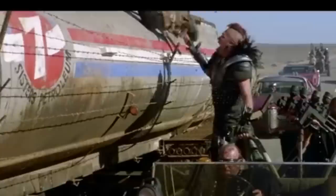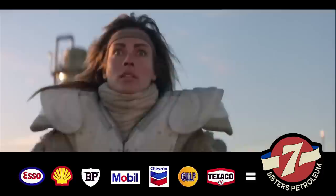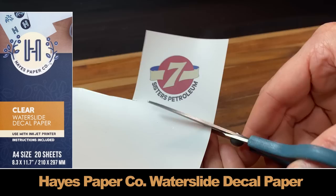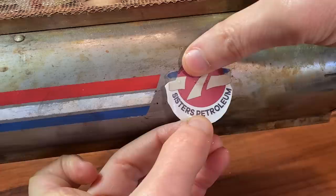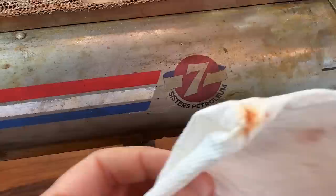The tanker in The Road Warrior has this Seven Sisters petroleum logo. The name is based on the seven major oil companies in the 1970s known as the Seven Sisters. I went into Photoshop and recreated the logo so I could use it with an inkjet-based waterslide decal. Once it's printed you have to spray it several times with clear coat to stop the ink from running, then carefully slide it on — you can still adjust it. The colors don't look the same though.